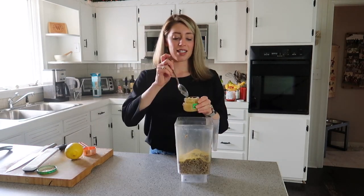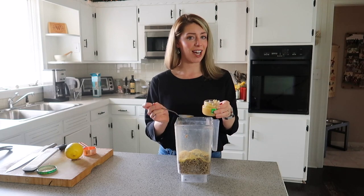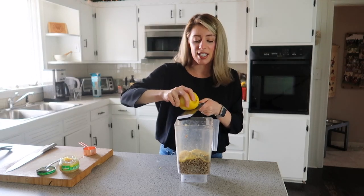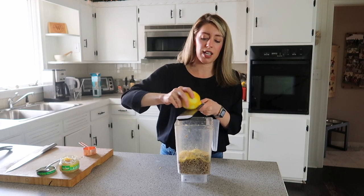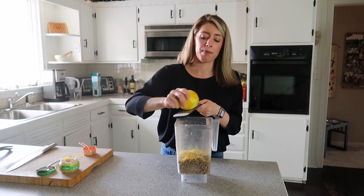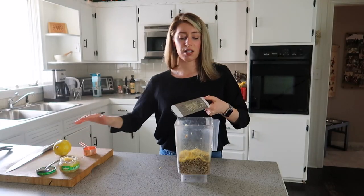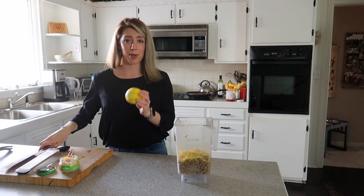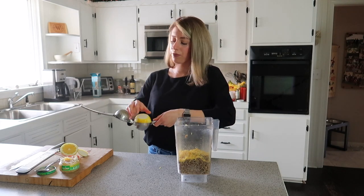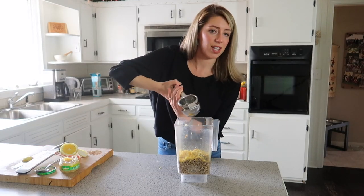We're going to add some minced garlic — about a tablespoon. I like it garlicky, so you could definitely add more or less. Some lemon zest — I'm going to zest probably the whole lemon. When you think about it, cheese has just a natural acidity to it. I really think it's important if you're making something that is supposed to be creamy or cheesy, you need some kind of acid like a vinegar or a lemon or lime added to it. I also think lemon gives, especially heavier dishes, a really nice freshness. So I'm going to cut the lemon in half because we need the juice as well — the juice of the lemon will help this cheese kind of come together.